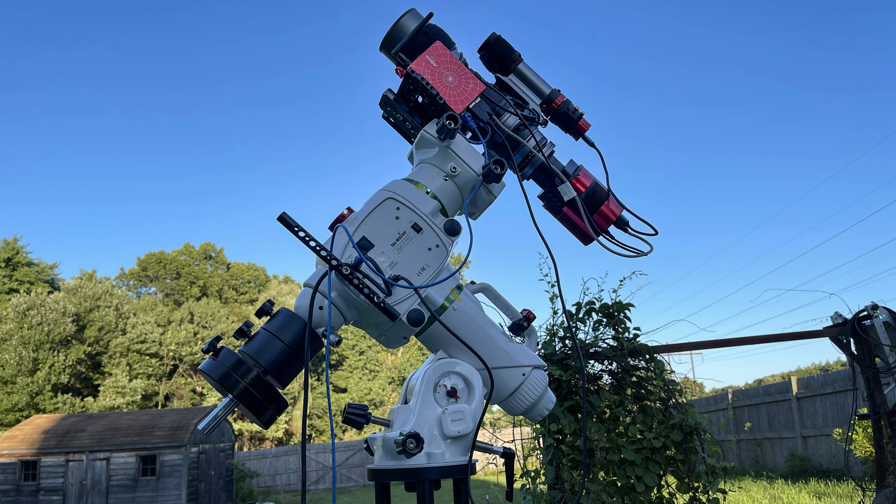So I waited for the next opportunity, and that was the other night, August 11th. I set up the Skywatcher mount — that's the EQ6R Pro — with the William Optics SpaceCat and my new camera, which I bought a couple months ago.